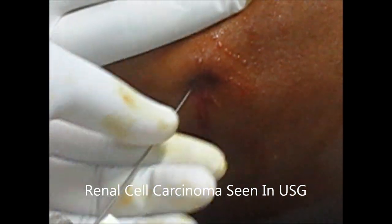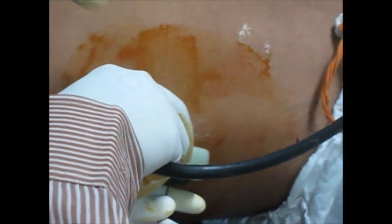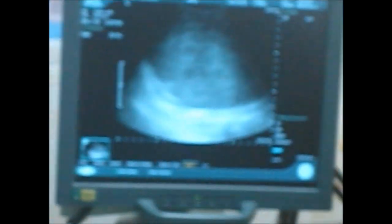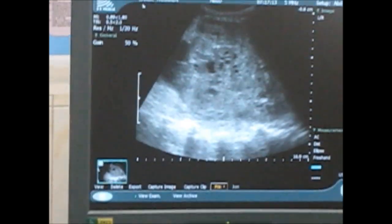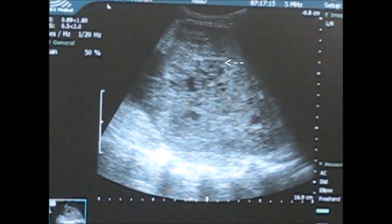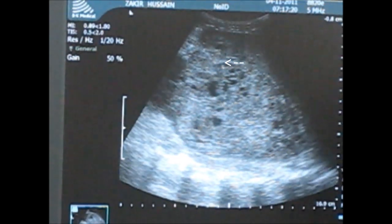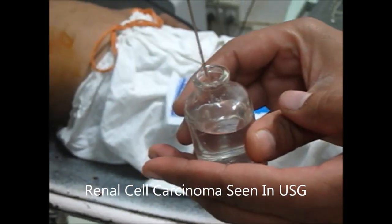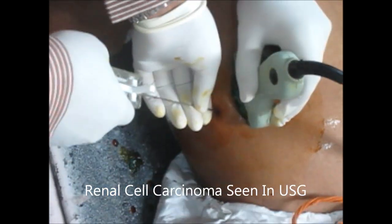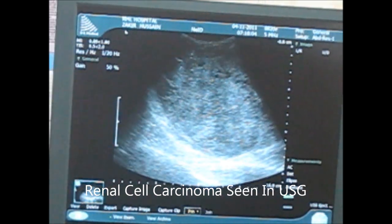Now we will insert the true-cut needle and under the guidance of ultrasound we will see where the needle is. You can see the position of the needle — you see this white area increasing as the needle is inserting into the kidney. Now we will press the button and take the biopsy.